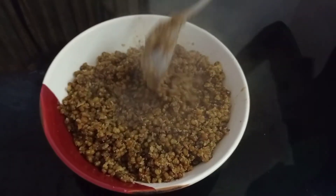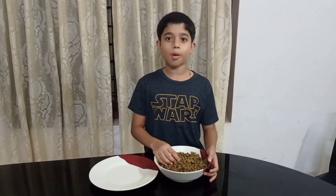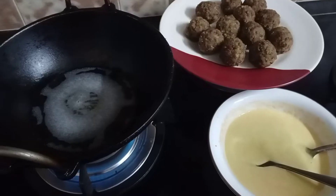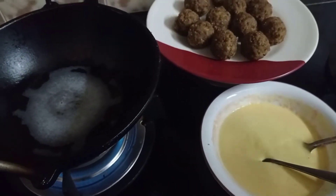We are going to go here. We are going to fry it.